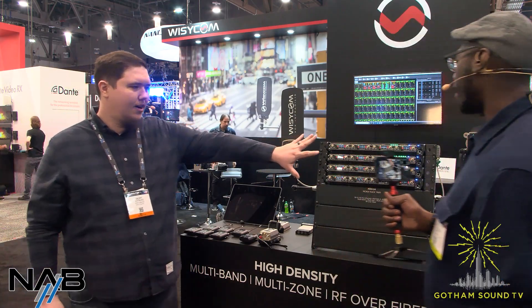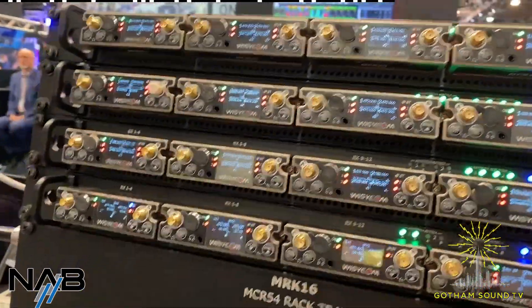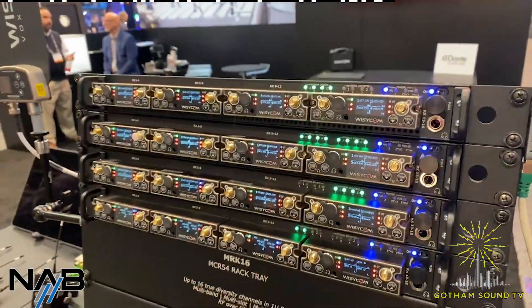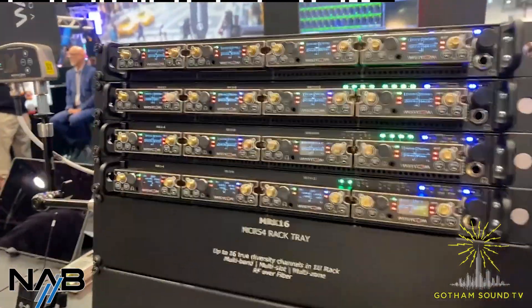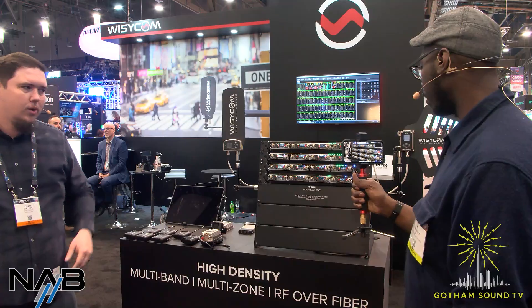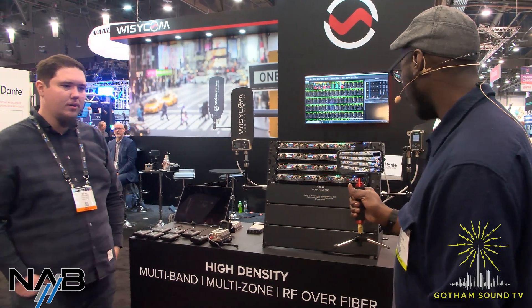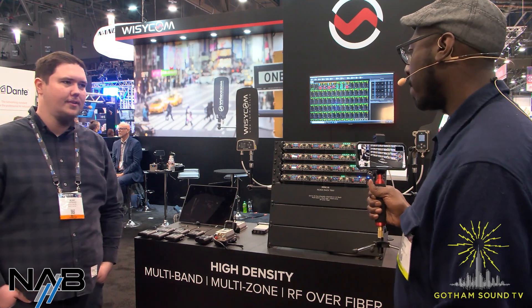There's a lot of things we've got this year. We'll start over on our main side. I've done a lot with Nick about our MRK16, which is our flagship rack tray for our MCR54. But this is just an example of what your workflow can look like with 64 channels of true diversity mic channel transmitters in 4RU with Dante, remote antenna control, fiber, RF over fiber — all the goods in one small package.